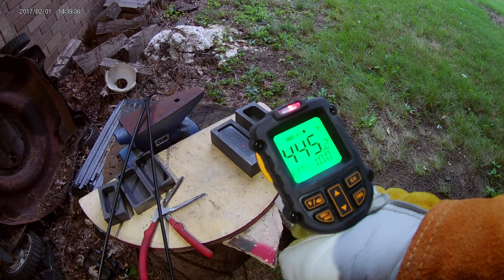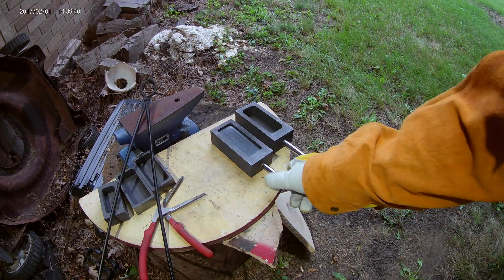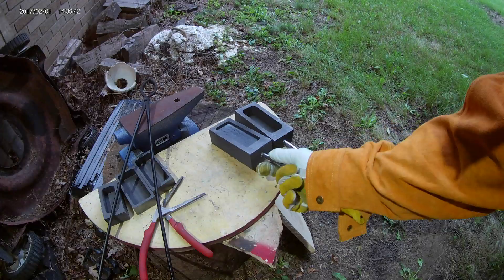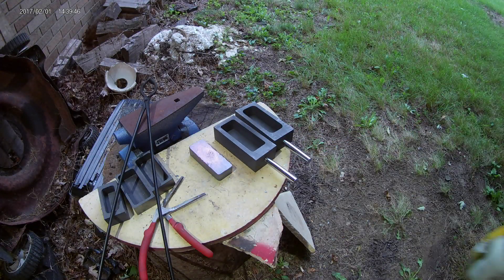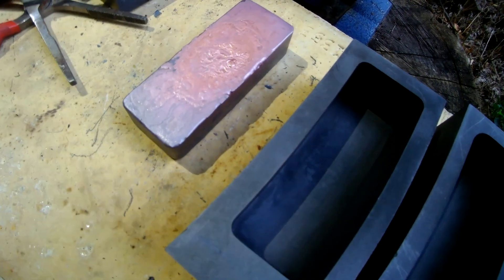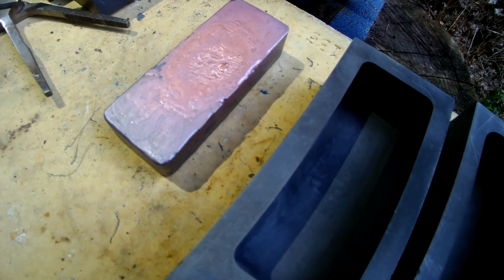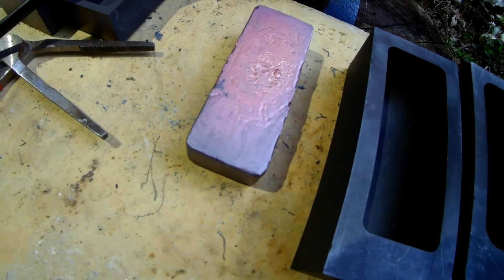Wow, that was much easier than I expected. That's a nice looking bar of copper. This bar ended up weighing about 2 pounds.